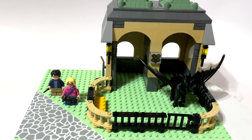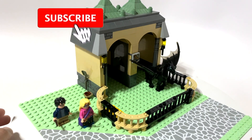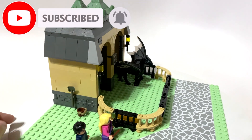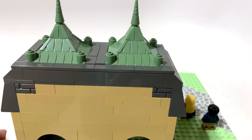Hey guys, Brick Queen here, and today I thought I would share a little Lego Harry Potter MOC with you guys.